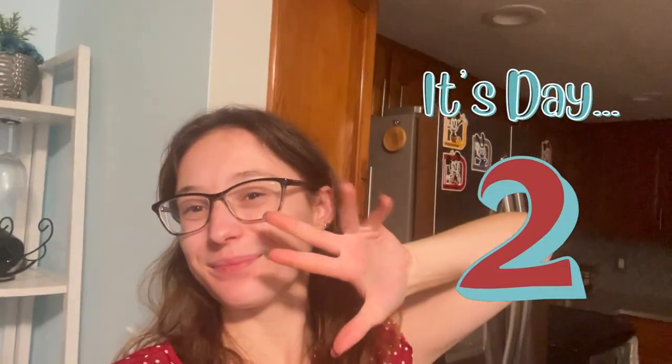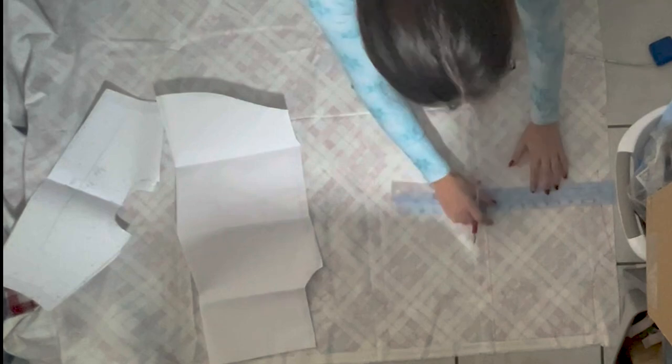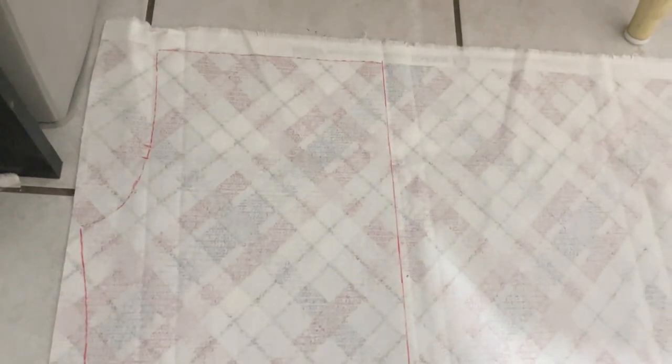Hello everybody and welcome to day two of Vlogmas. Today we're going to be making the top for my Christmas outfit and we are going to be using an old pattern that I got from my school. Here you can see that I am just tracing out the pattern so that I can use it to alter to make the shirt that I'm going to make. We've got a lot to do, a lot to discuss, so let's get to it.